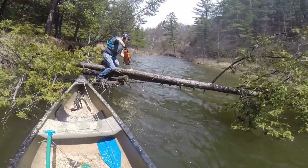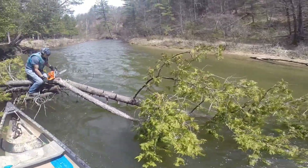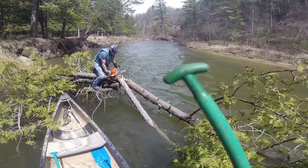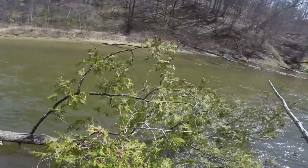It doesn't happen that way every time — sometimes the tree breaks off — but we were able to leave enough wood that it could hinge and it didn't break off, and it worked out perfectly. So here's a good example of a hinge cut.